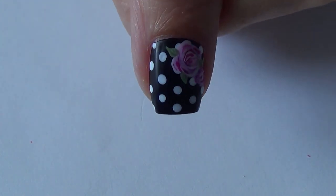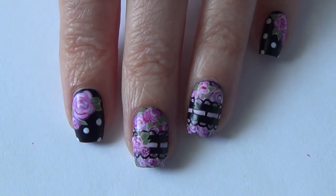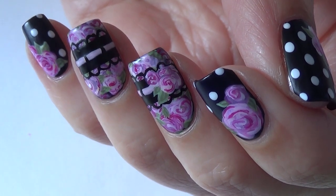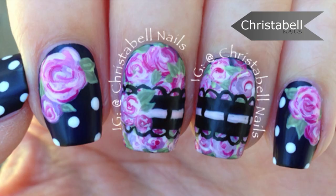Once everything's dry, I apply a top coat. There's a peek at my thumb and the finished product. Thanks guys so much for watching. I do hope you like this tutorial. Please leave me some comments below. Thumbs up and new subscribers are always welcome.